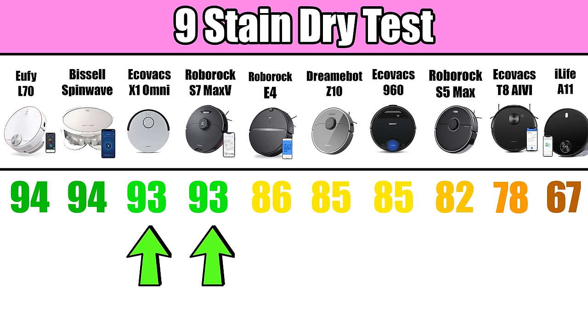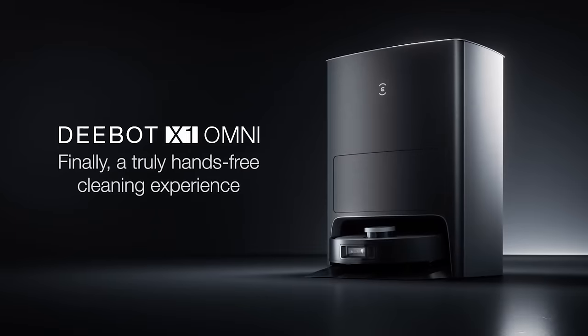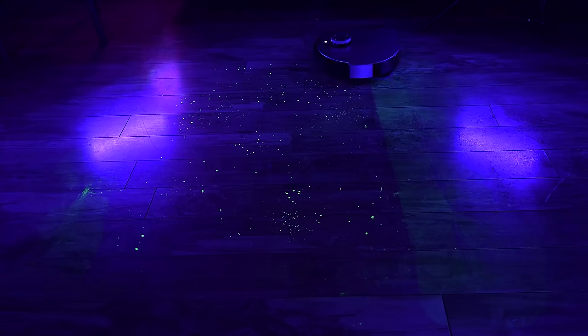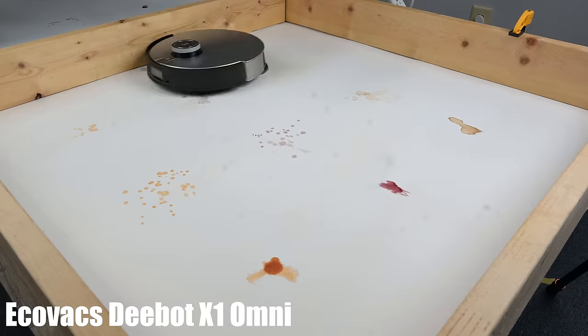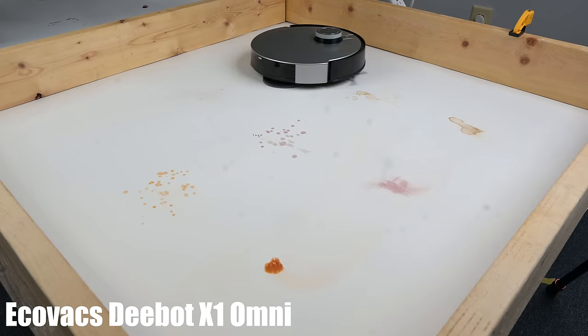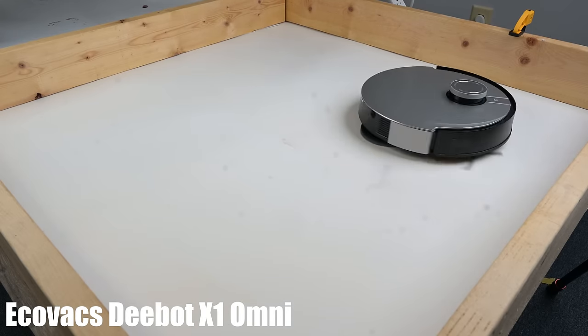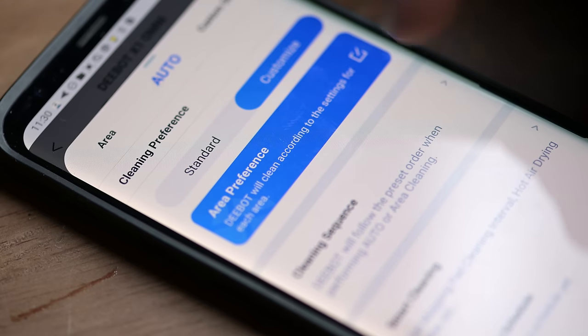If you eliminate the Bissell and the Eufy because of this, then the two most expensive robots — the Ecovacs X1 Omni and the Roborock S7 Max-V — tied for best at the glow-in-the-dark test. That's kind of a big deal to me, because it means I was totally wrong about the X1 Omni in my original review, where after testing it in at least five different ways I could not get the mop to work well at all. I've since taken down that review, because clearly the Ecovacs X1 Omni is a top-notch mopping robot and I need to go back over the whole review to find out what I did wrong.